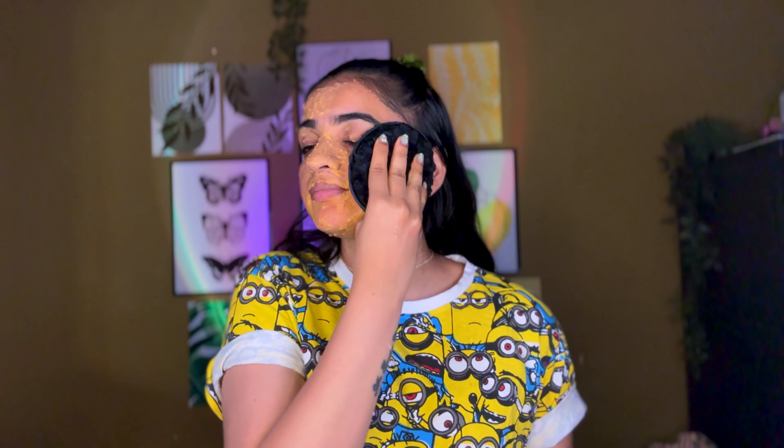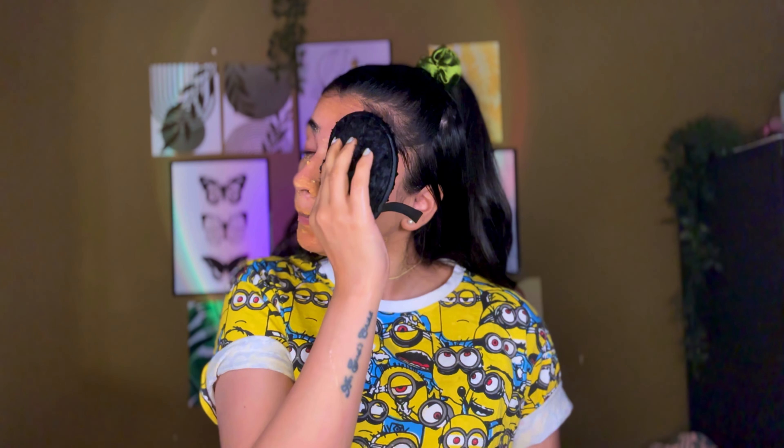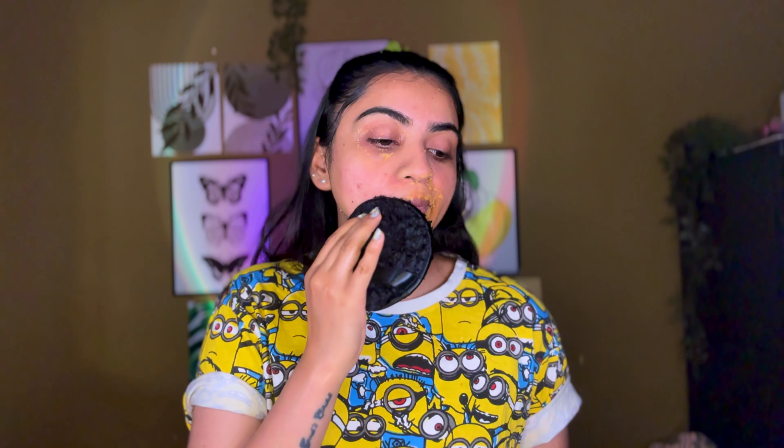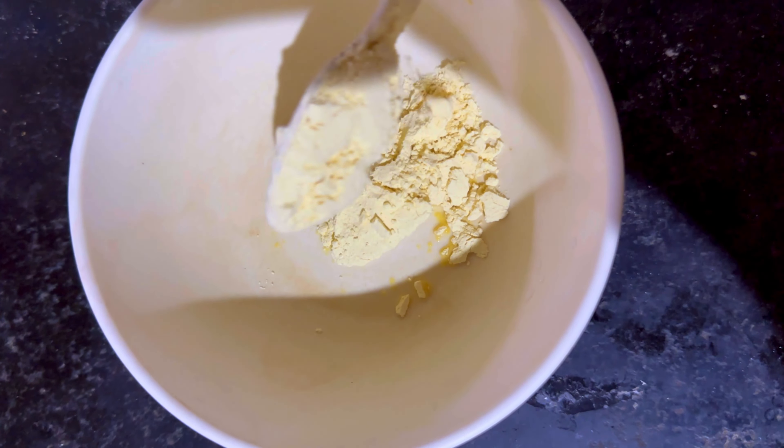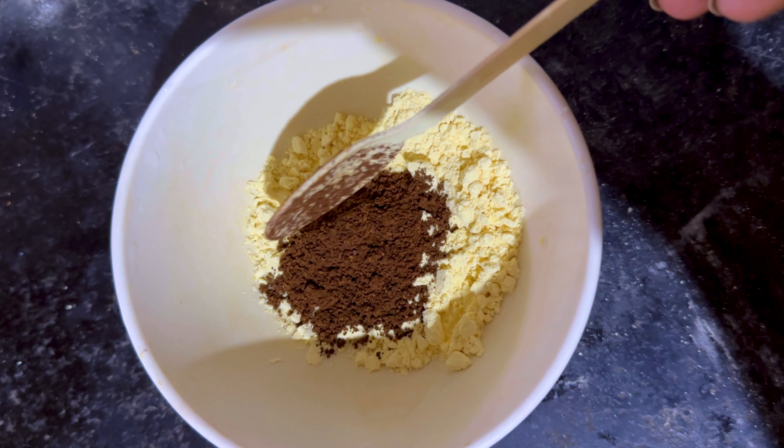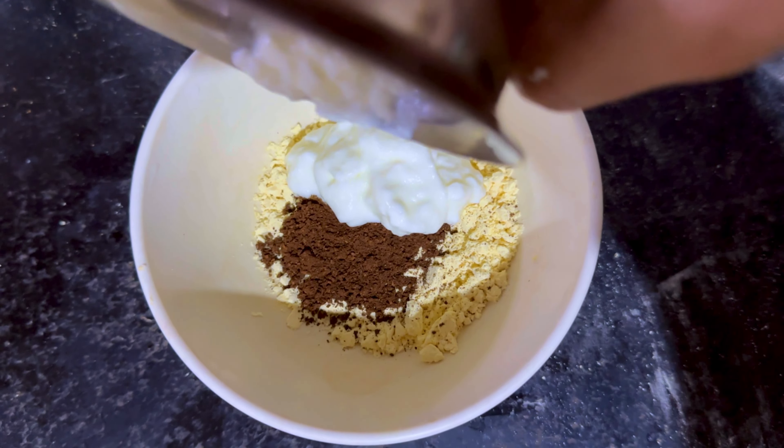Also, while you're watching this video, please make sure you wear sunscreen when you're going out because it helps a lot to prevent your skin from sun damage. Also, please don't use baking soda on your skin — your skin is extremely sensitive and baking soda is a very active ingredient. Please don't use any baking soda, Colgate, or any toothpaste on your skin.